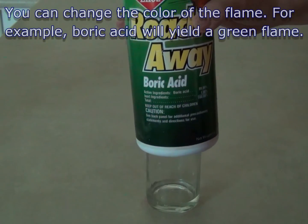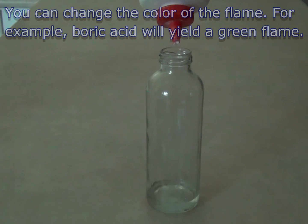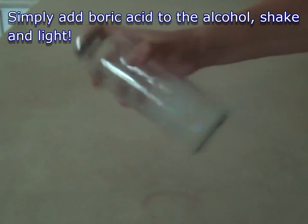You can change the color of the flame. For example, borax or boric acid will produce a green flame. Just add a pinch of borax or boric acid to the bottle, shake it, and light the flame.